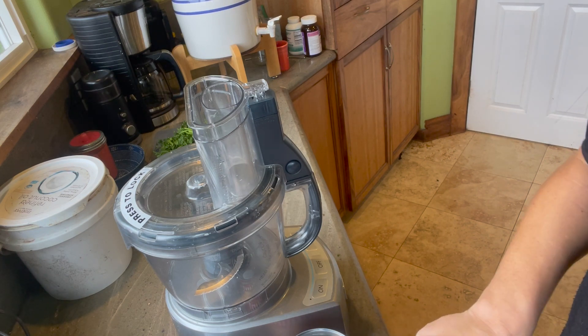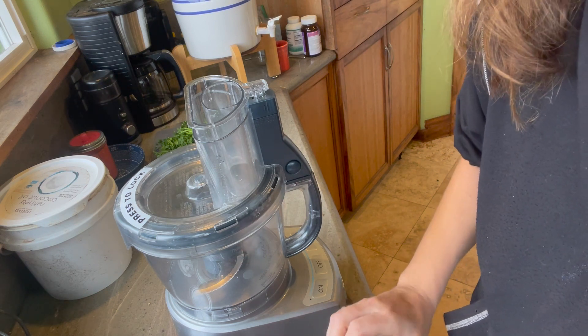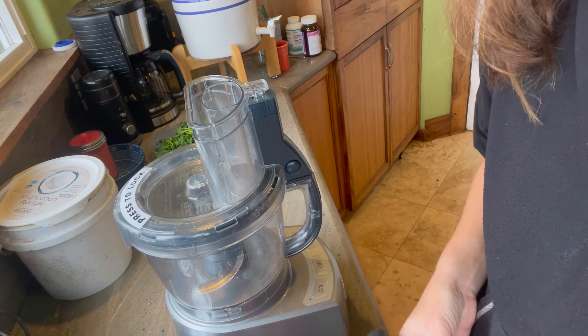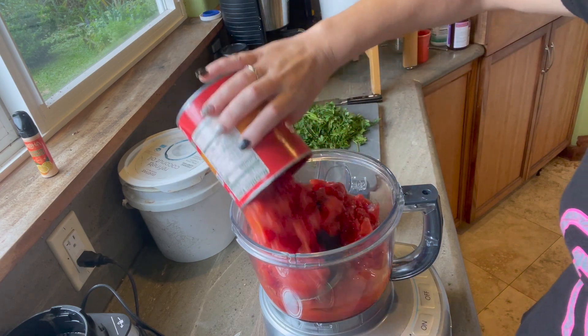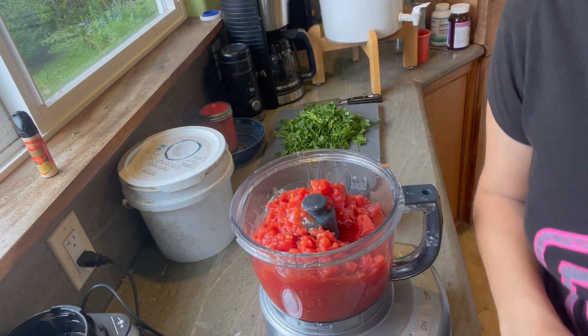Now that we have all of our veggies, peppers, and everything cut up, it is really the most simple thing after that — we just put it all in the food processor. You might have to do it in two batches. I'm quite sure you could follow this same recipe with fresh tomatoes, but we are in the middle of December right now and even here in Hawaii it is definitely not tomato season. The fresh tomatoes at the store were a little too pricey, so we are going with canned tomatoes today. The recipe calls for whole tomatoes but I grabbed diced — I don't think it will make much of a difference.